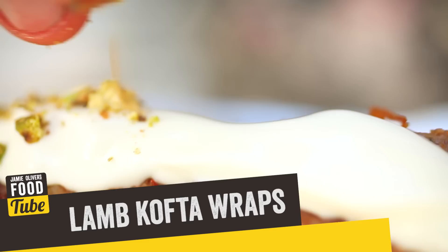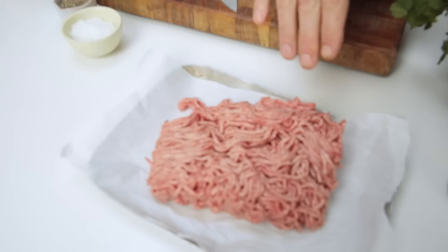Hello Foodtubers, I am back and I'm going to be making lamb kofta wraps today. Quick, tasty — stick with me and we'll knock up something nice. Let's get involved.